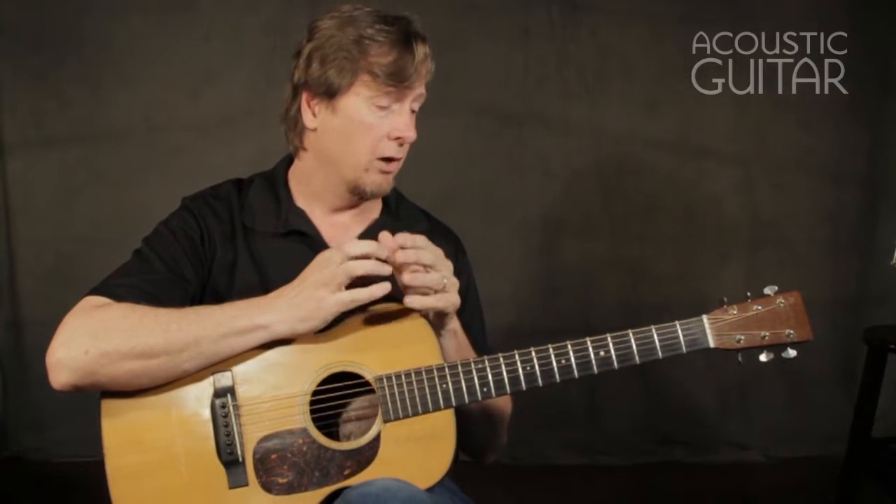We'll talk about two different aspects of it. The technical aspect, which is learning some scales — in this case, A minor pentatonic scales — some licks and some riffs, ideas based on the scales.